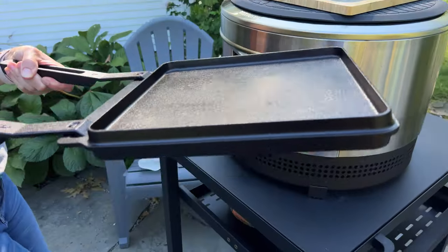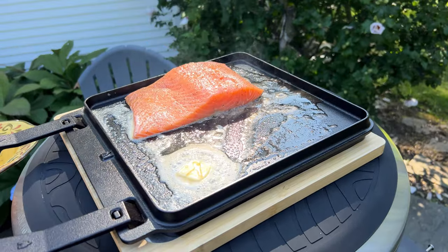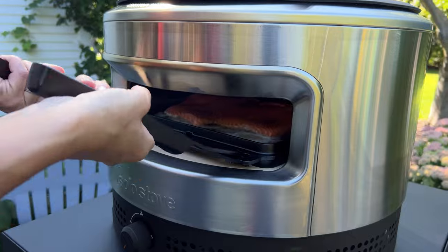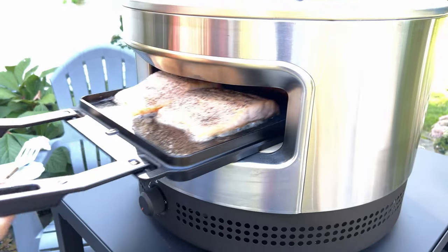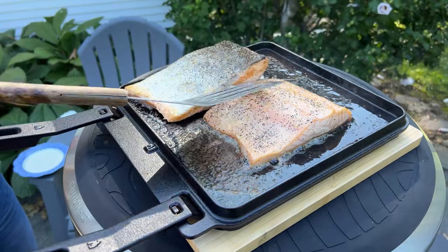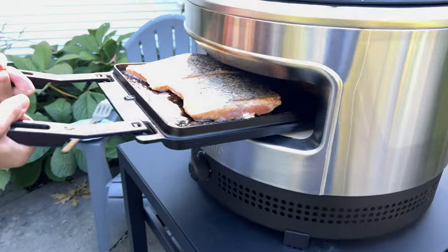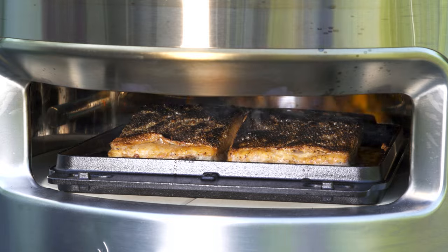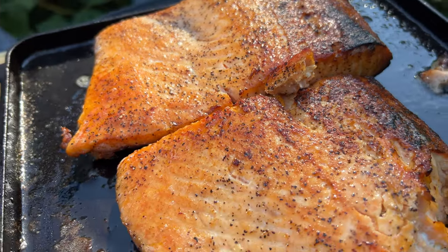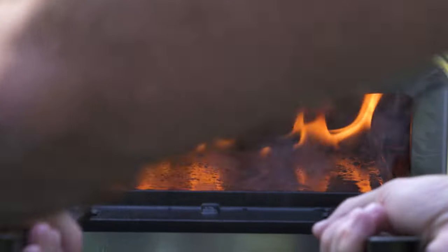I've never used my pizza ovens to cook anything but pizza, so I'm excited to try this. I love salmon cooked in cast iron, and this is a great option if you don't want oil splatter in your house. I'm using the flat side of the griddle to get a nice sear. The griddle gave the skin a nice crispy char and overall cooked the salmon fillets beautifully — though they needed a little more time than I initially thought. But then I screwed up: I put the pan back in to get hot with all the grease and when I went back the pan was on fire.